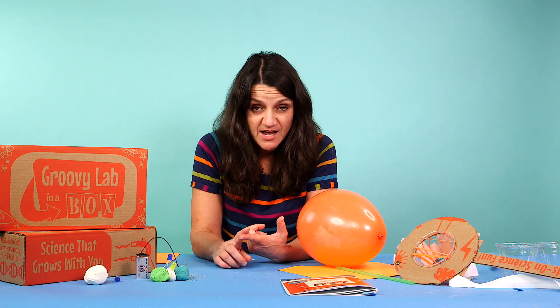If you want to enter the giveaway, head to the description below. I have a link there where you can see how to enter, what we're giving away, and all the deadline information. Also, if you want to get Groovy Lab in a Box, you can use my code, which is Babble Dabble Do, and you enter that at GroovyLabinabox.com when you're checking out.